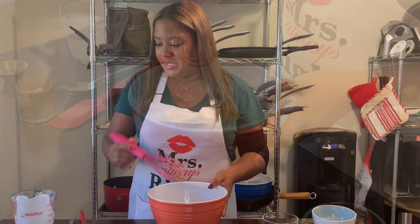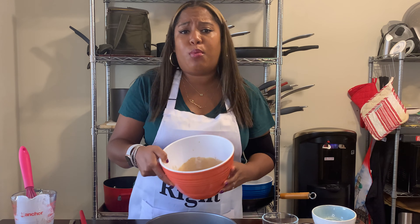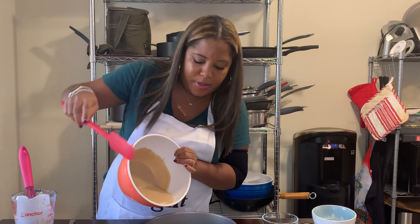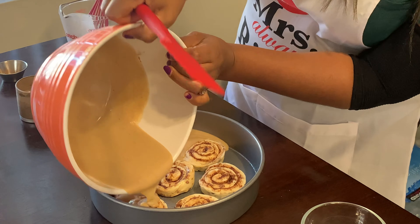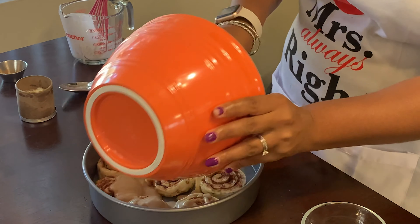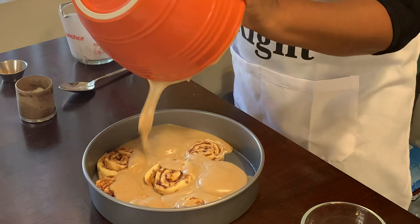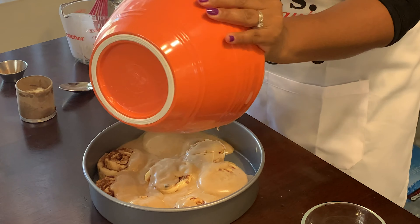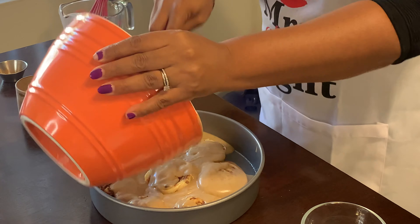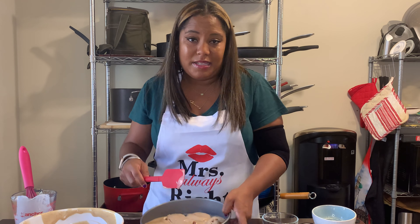We got this all whisked up, and next we're gonna do the easy job of just pouring it on our cinnamon rolls. Get it all good — you wanna make sure you pour it over top of them, and around them, in between. This really just packs in the cinnamony, delicious flavor. It literally makes the cinnamon rolls taste like the middle bite of a Cinnabon — you know, the best bite.